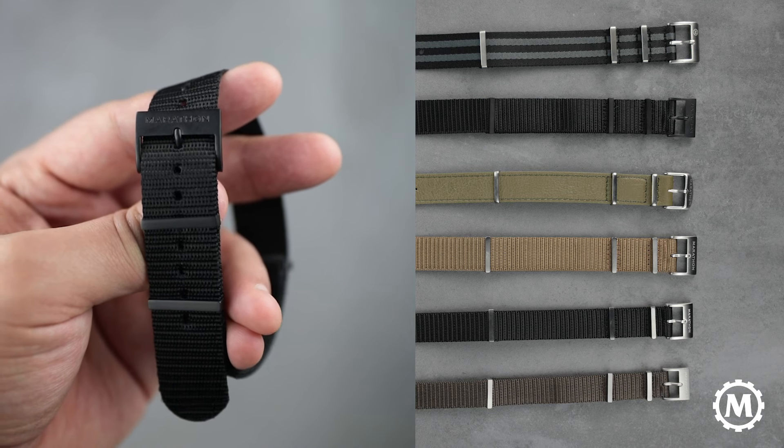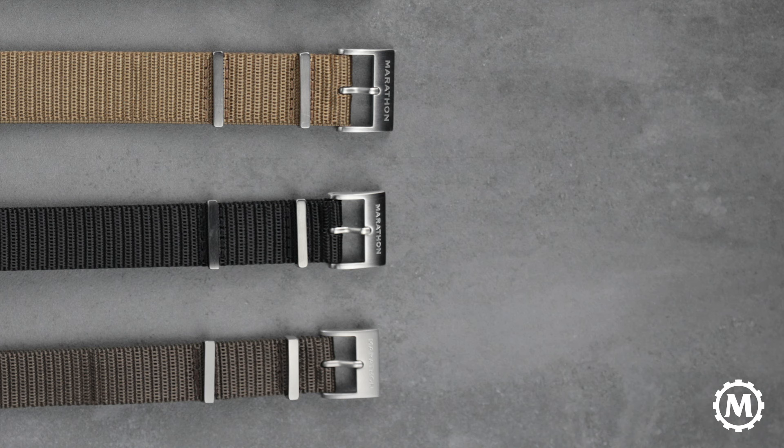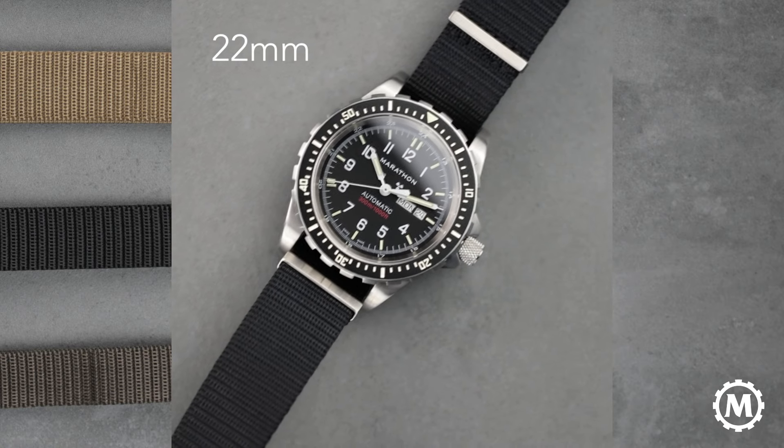It's made with a durable, machine washable ballistic nylon material and comes in four sizes: 16mm for our general purpose watches, 18mm for our medium dive watches, 20mm for our navigators and large dive watches, and 22mm for our jumbo dive watches.